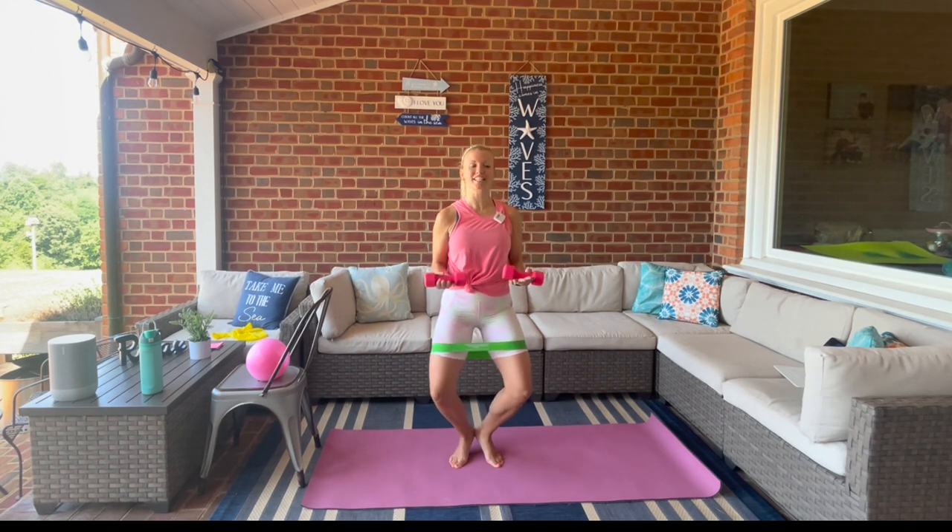Hold it here — serve the weights out, bring it in. Hold it here, a little pulse.